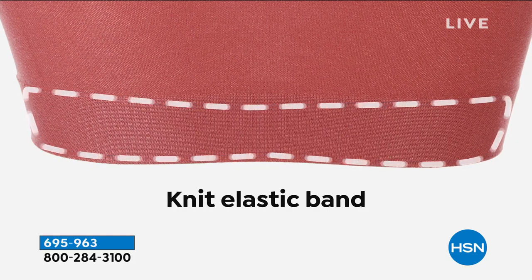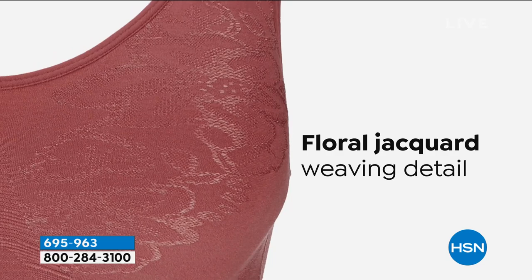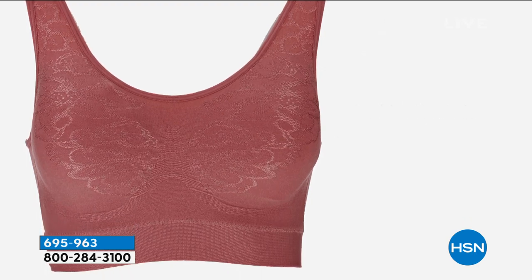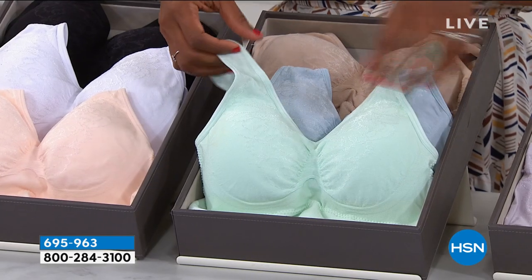You've got a knit elastic band on the bottom — there's no rigid elastic; it's just the elasticity of the spandex in the fabric. You will love that. All three come with dyed-to-match removable pads, and you can put a prosthesis in here.